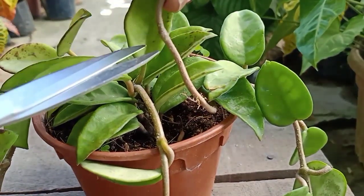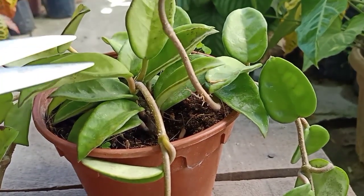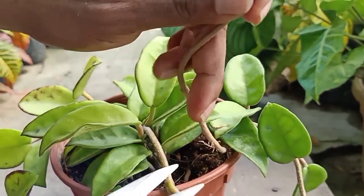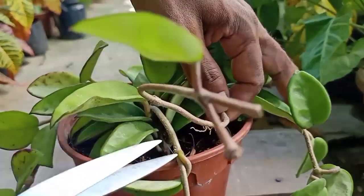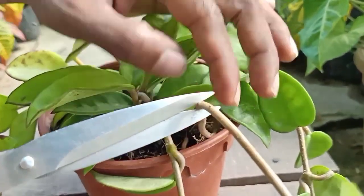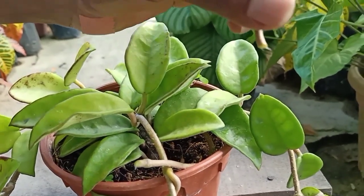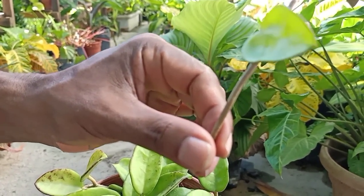You don't need to rely on the node to get the root out of the stem. So now let's just take this cutting for example. I'm just going to cut — since this stem is quite long without any leaves here, I'm just going to cut above the node like this and put it in water. Let me take a few cuttings first and we'll put them in the water.